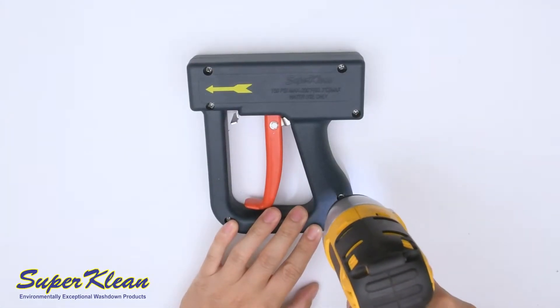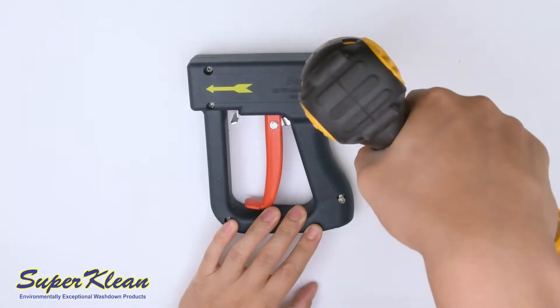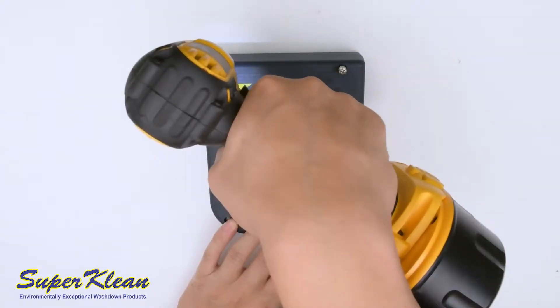Start by removing the cover. Using a drill or Phillips head screwdriver, remove the six screws holding the cover in place.